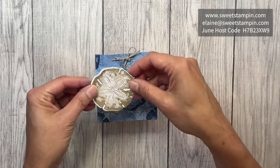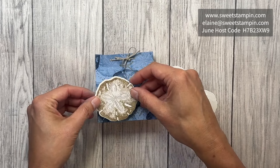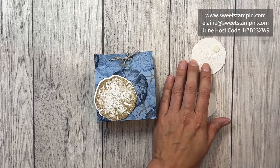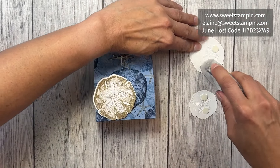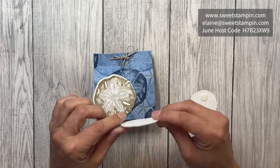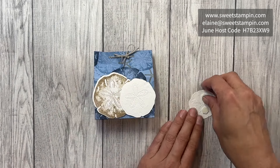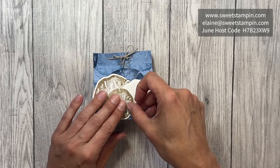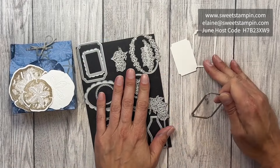We're going to place this one on here, and then this one I'm just going to put a little bit of adhesive on one side and a dimensional on the other side so it's at the same level — because I'm going to put this one on top, kind of over on the side here to make room for our sentiment.